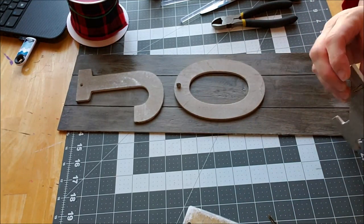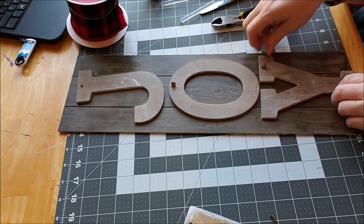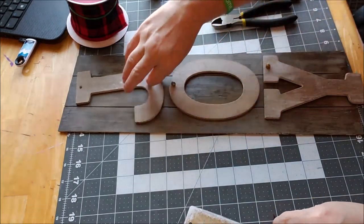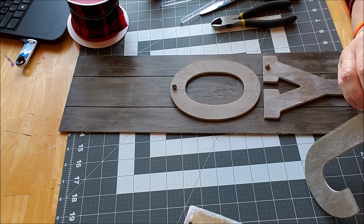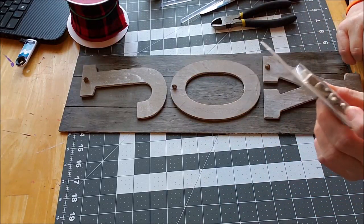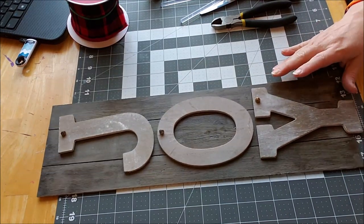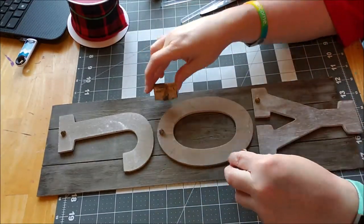I'm going to glue this down on the sign. That one does have a little ball in it. Sometimes on clearance I just pick up little doodles and eventually they find a use - I know these were on clearance; I wouldn't have paid full price. Maybe I got them at Michael's or Joanne's, who knows. You could also attach little wood things from Dollar Tree to this sign if you wanted.